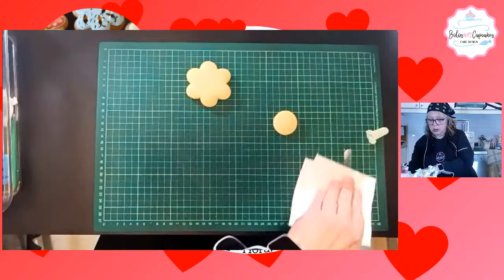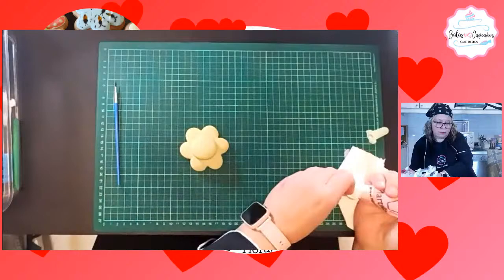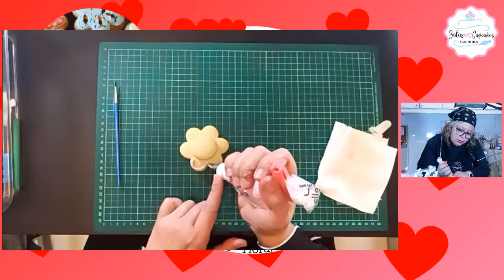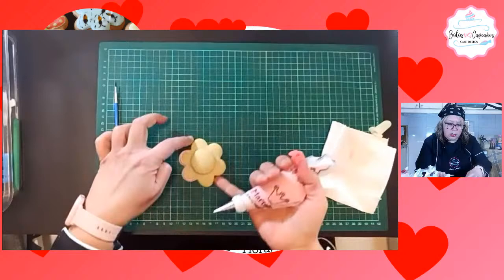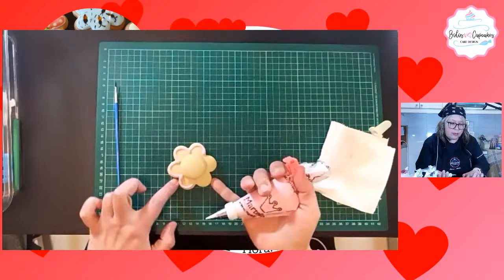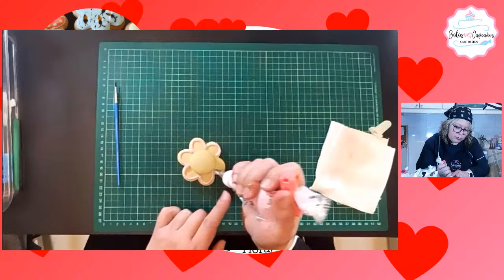Aquí voy. Tengo mi pincelito y primero voy a pegar el centro de esta galleta. Aquí voy haciendo el borde. Si no le queda muy derechito, no se preocupen que pueden corregir. Para eso tenemos el pincel. Aquí empiezo a llenar.